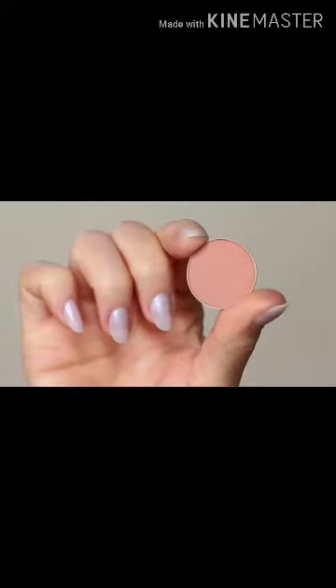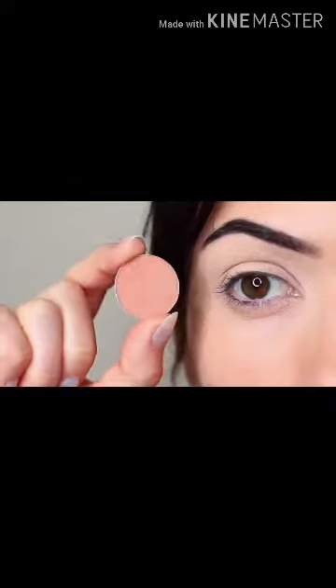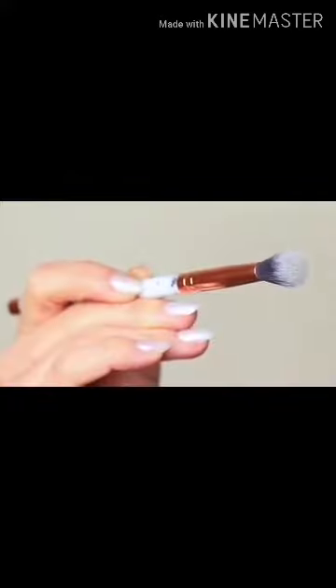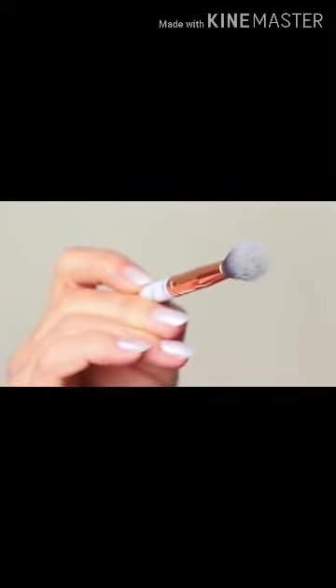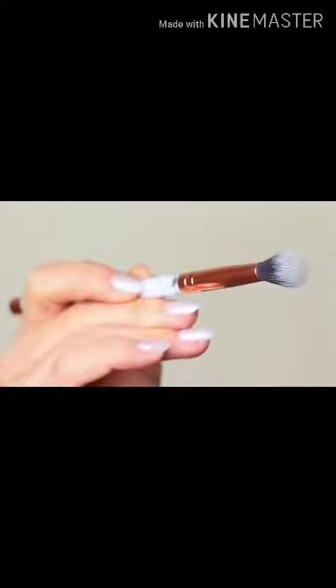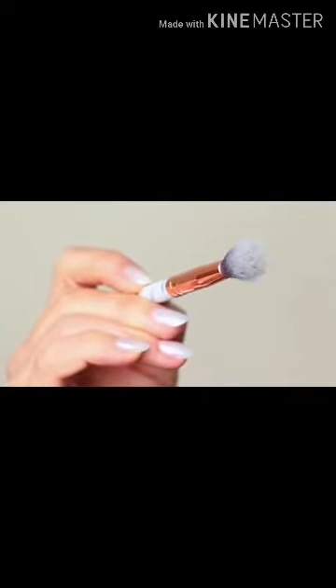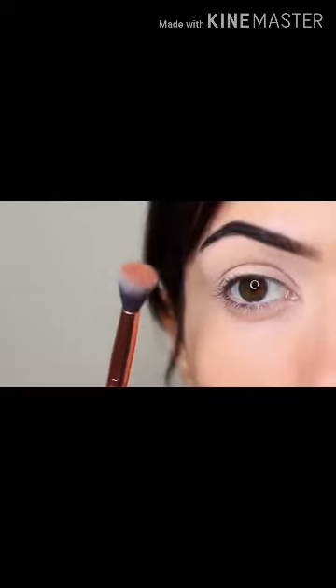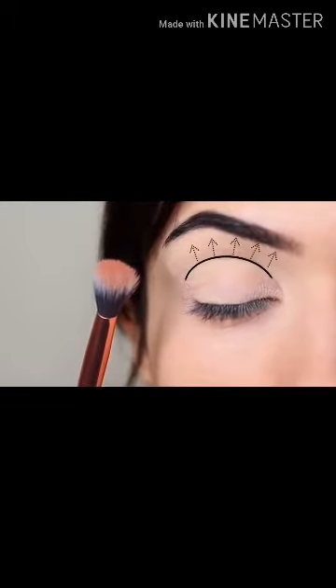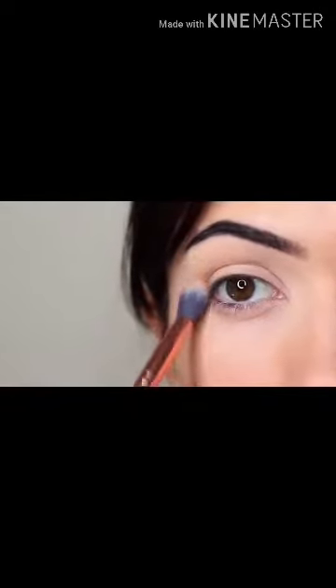I'm first of all going to take that crease shade, which is a matte tone, and I'm going to take my blending brush. You only need two brushes for this look: a blending brush and a flat brush. Starting with the blending brush, we're going to work this over and back into the crease of the eye, which is where the eye creases into the eye shape. We're going to start on the outer corner and blend this over and back in this area.